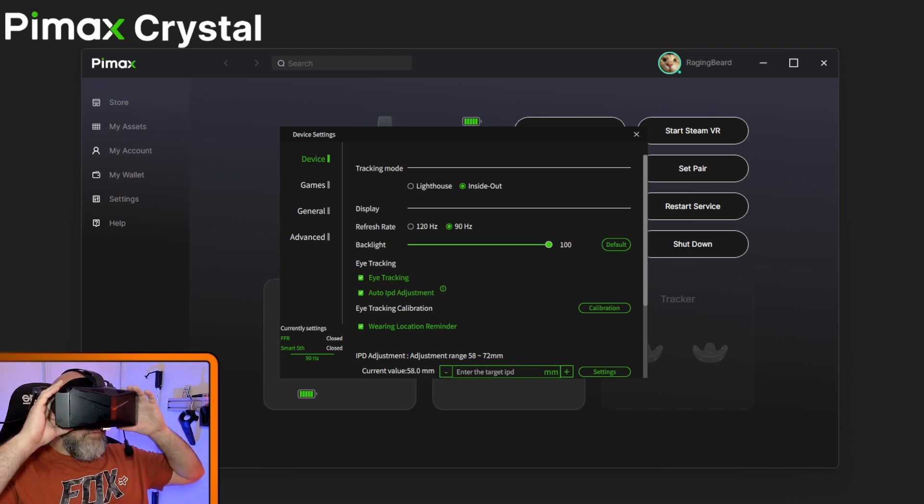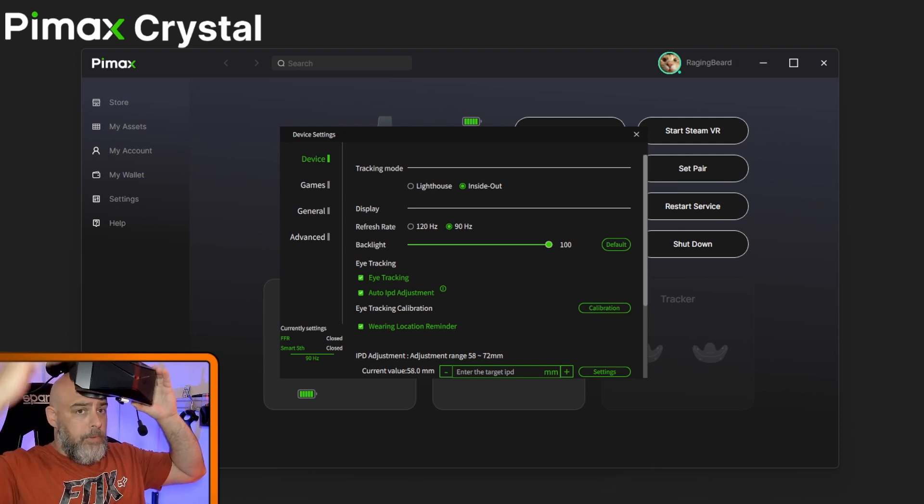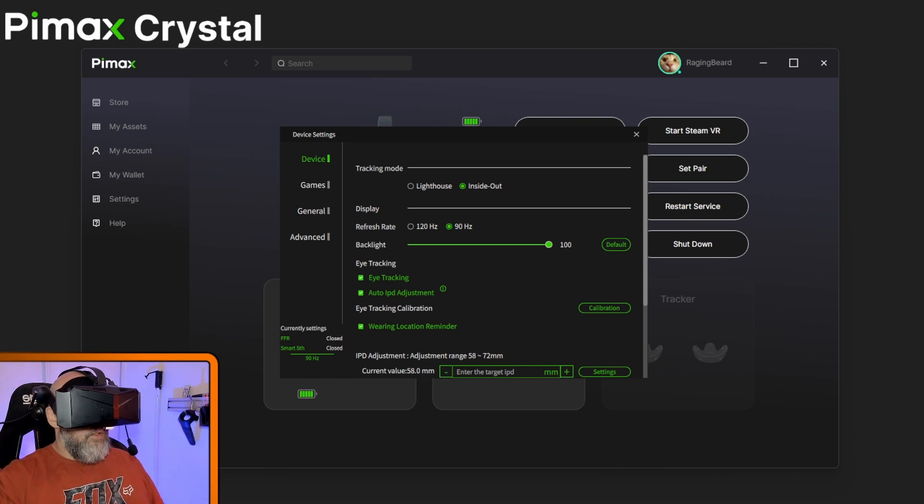That is absolutely perfect — as you can see I'm looking around and if you needed to retry you could, but I'm going to hit calibration complete. It doesn't do the IPD directly after that, but as I put it on it's telling me to lower it a bit, now it's okay, and now it's doing its auto IPD. It's already in the right place — you basically get green lines and it'll show them getting sharper as the IPD is auto-adjusted.